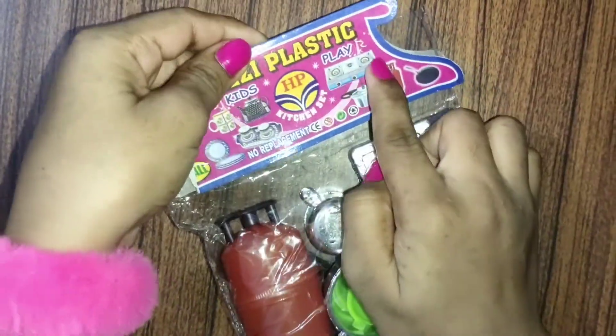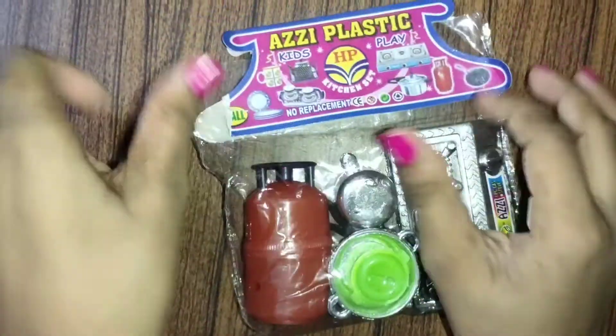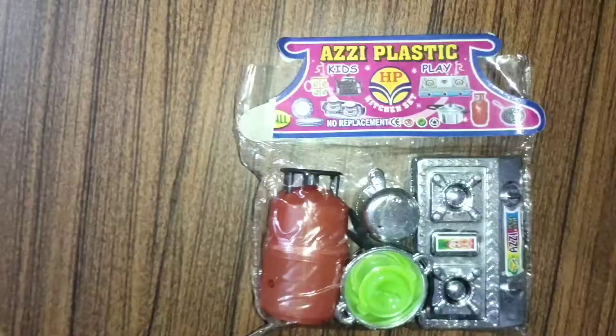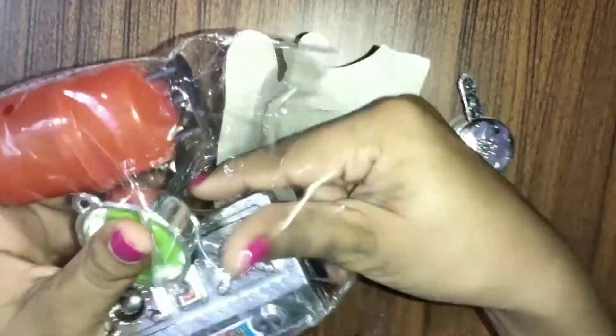First of all, I will show you all things after opening this. Let's go — let's open it. I bought this from a local shop.